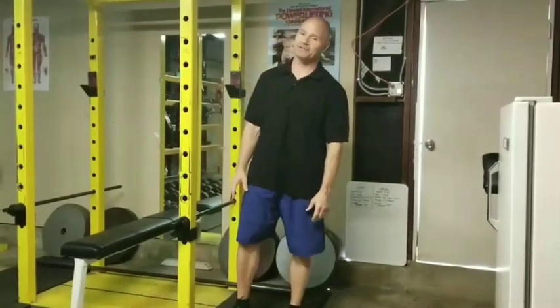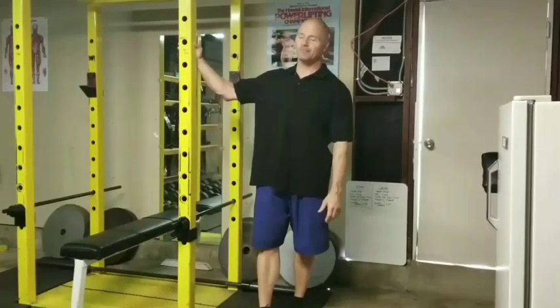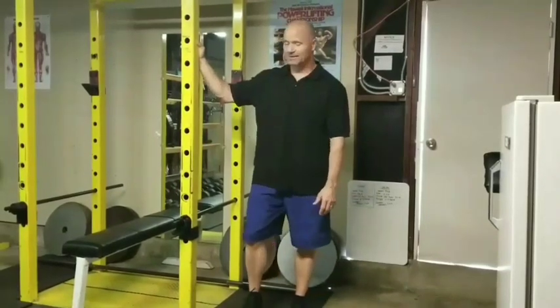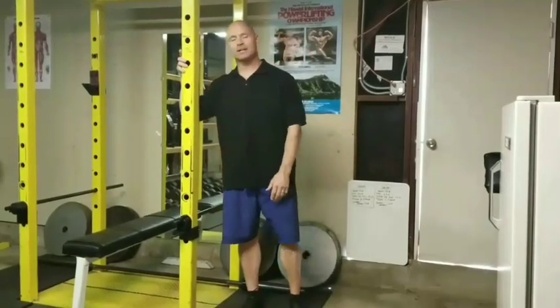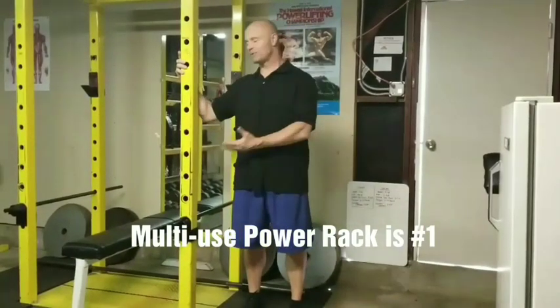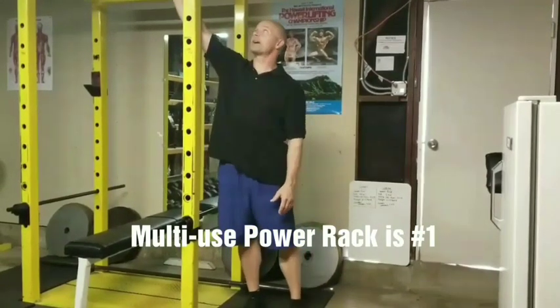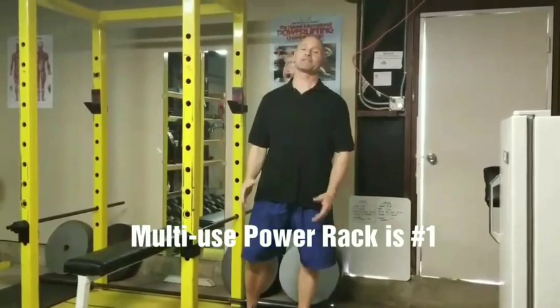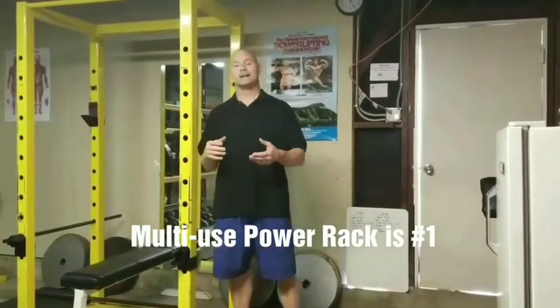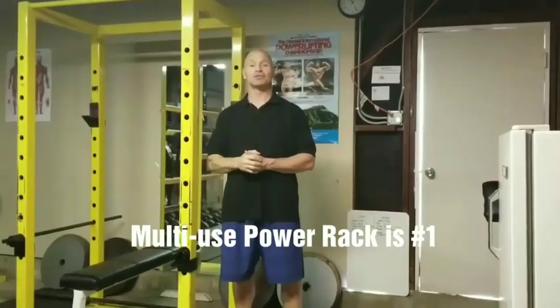It has a lot to do with my personality and the fact that my family uses this. You see me standing right next to the number one piece, the go-to piece in my garage. It's bolted to the ground. This is a heavy-duty commercial-grade squat rack. It can be used for squats, bench presses, rack pulls, and chin-ups up top — there's a chinning bar on top as well. I obtained this from a local high school that was remodeling and they gave it to me for cheap.